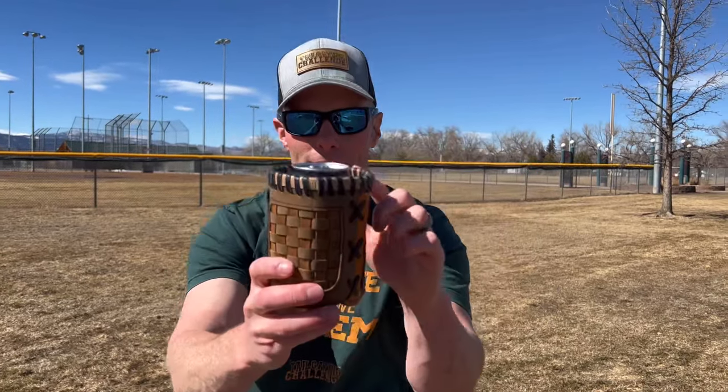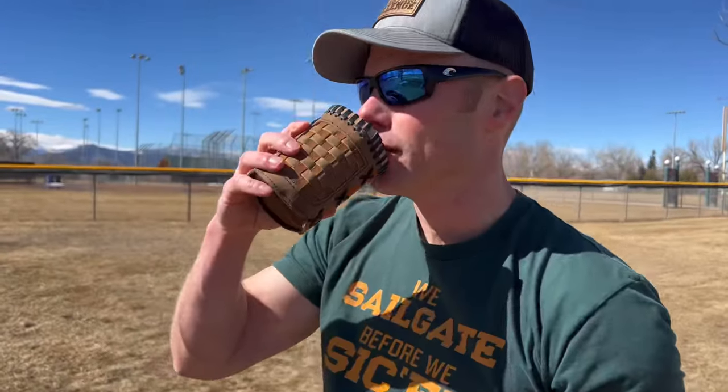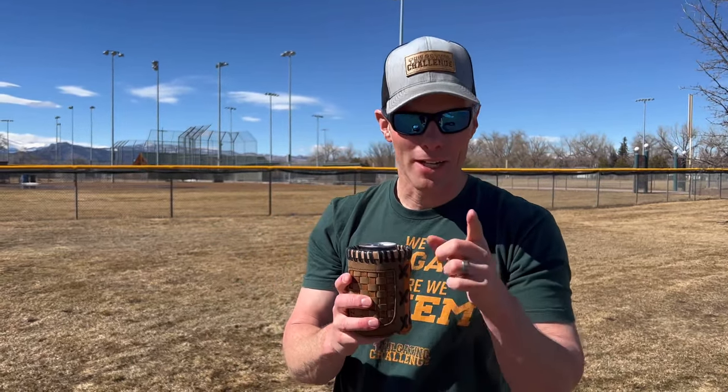We slide the drink in there. With a standard beer, it comes right there at the top. With the drinkability, I feel like my mouth gets a little bit on the leather, and there's a little gap to it. I'd like for it to be just a touch tighter. But let's see how this does when we put a bottle or some bigger beverages in there too.